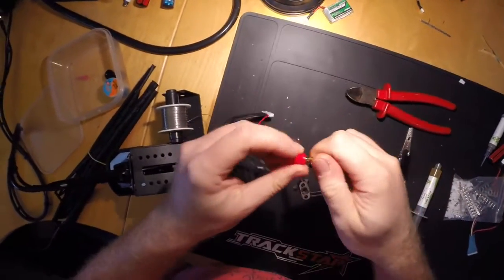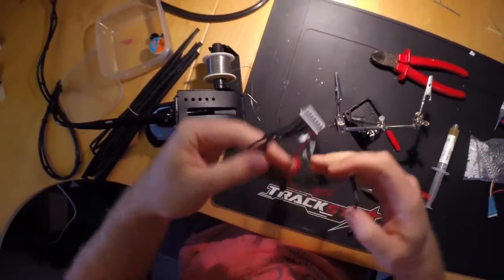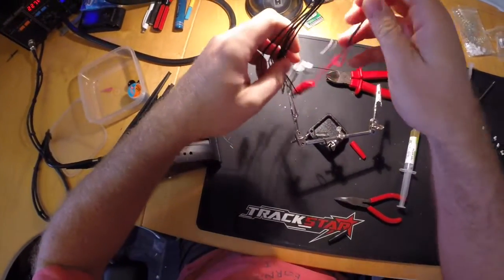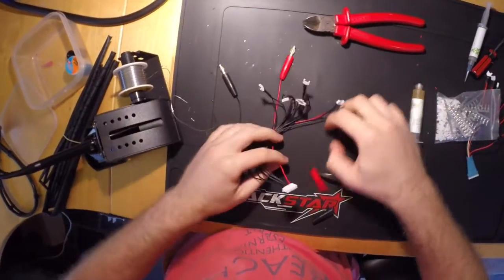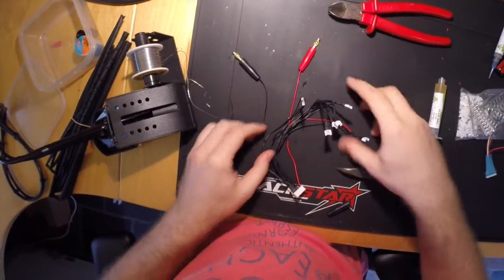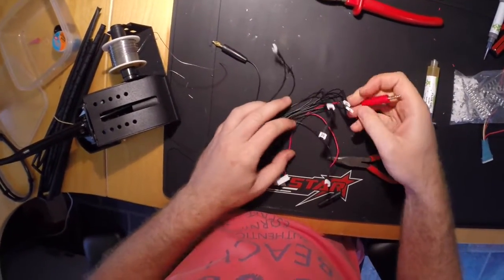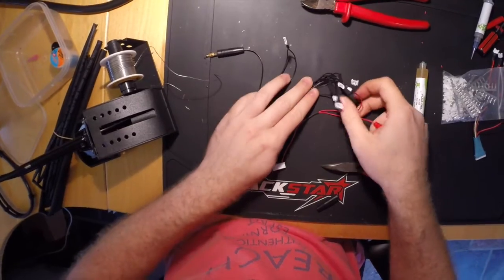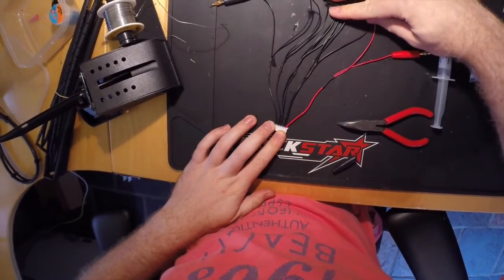Did I mention that they retain heat quite well? Here's the finished adapter. As you can see, it has a bullet connector on each of the outer pins and Micro Loci 2-pin connectors between each of the six pin pairs.